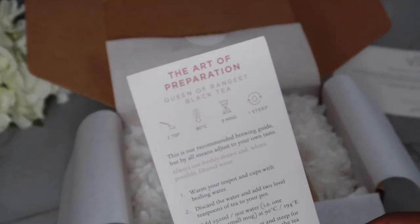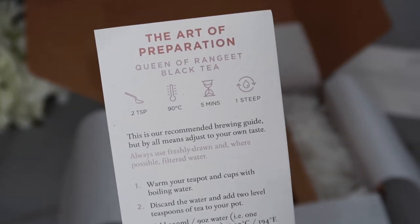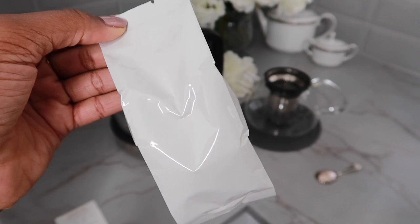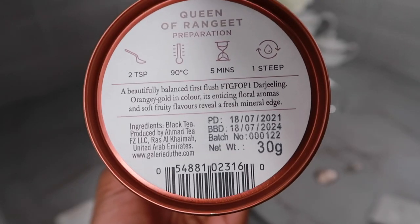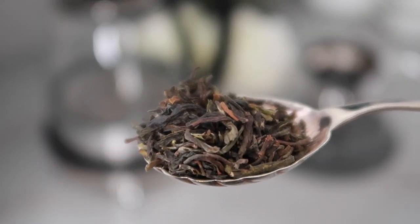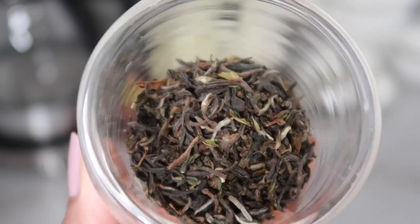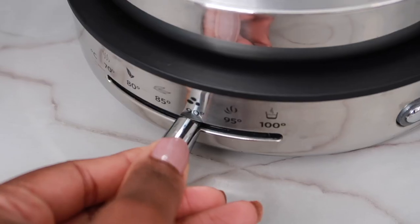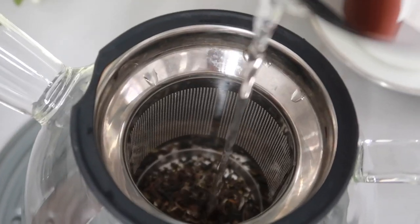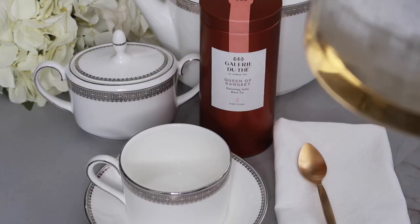We have an instruction guide here for how to prepare the tea — tea is an art. In this packet you receive 30 grams of loose leaf tea. The aroma from these leaves is floral and delicate — oh my gosh, it's a really beautiful tea. We're going to start it off at 90 degrees and allow it to brew.